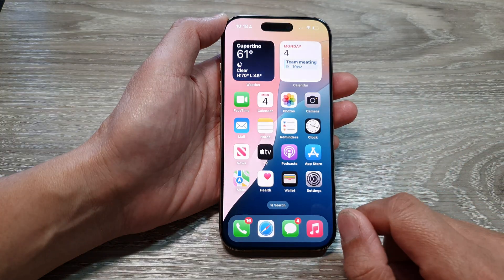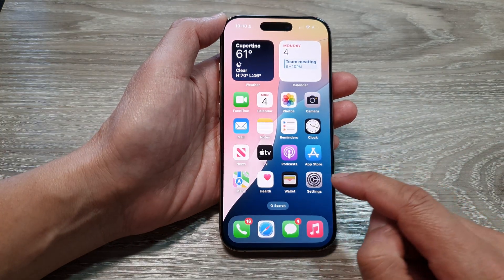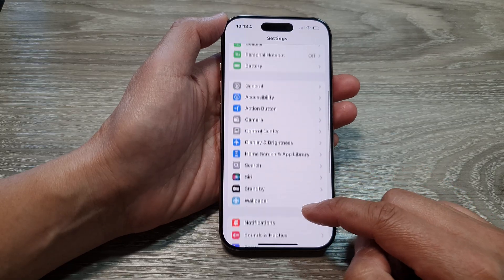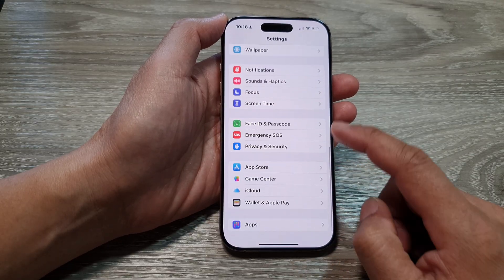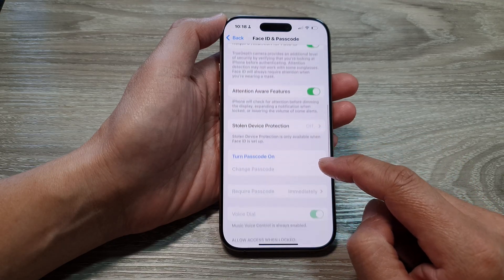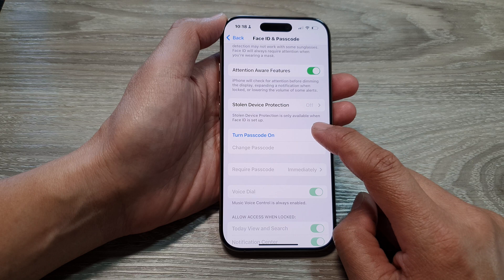First, from the home screen, tap on Settings. Then in the Settings page, scroll down and tap on Face ID and Passcode. Next, scroll down and tap on Turn Passcode On.